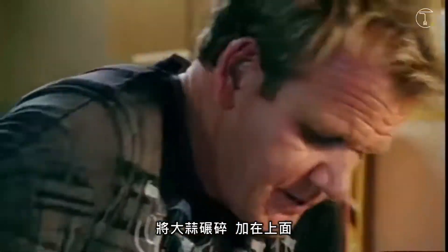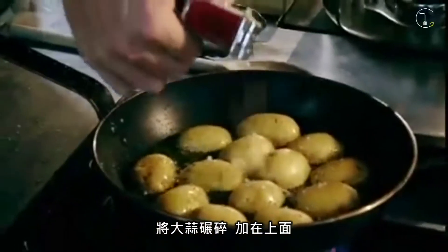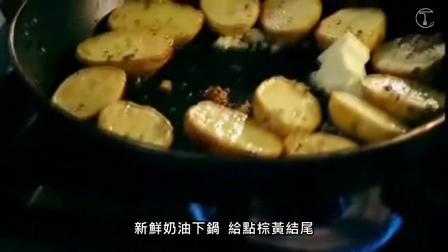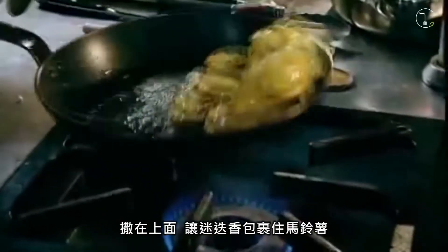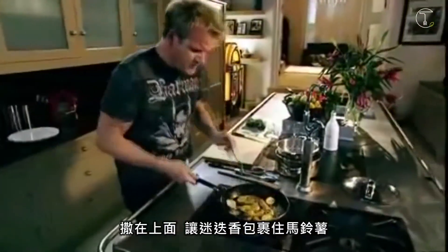Salt, pepper — whilst you're waiting for them to get a really nice colour on them, a little bit of garlic. Crush the garlic over the potatoes. Now turn them over. Fresh butter in — gives a nice nut brown finish to the potatoes. Take your rosemary, hold them up, pull the fresh rosemary off, group it together, and just finely chop the rosemary. Sprinkle it on top and gently coat the potatoes with the rosemary.